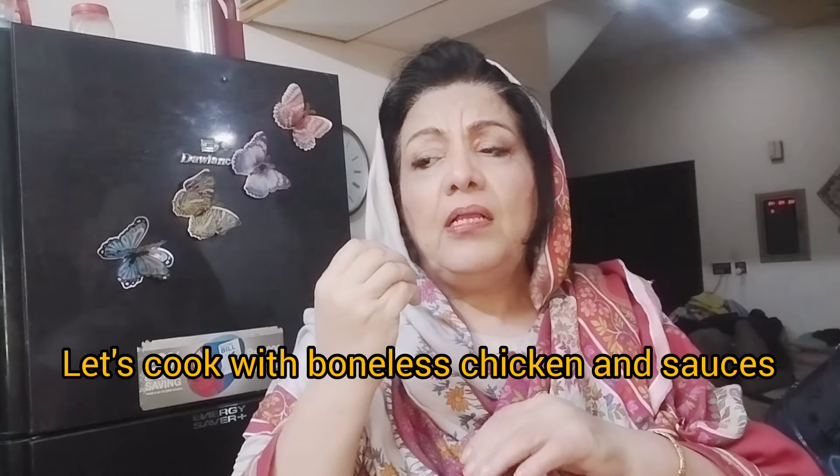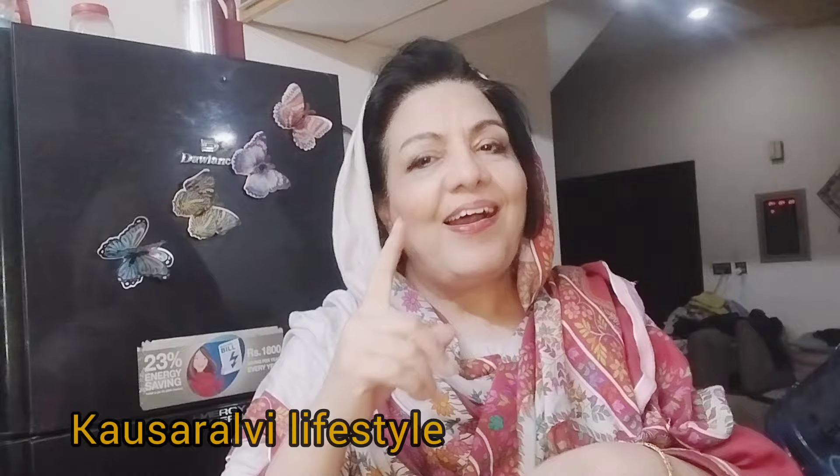We will include a combo of cashew nuts, sauces, and chicken. It will be blended into a savory, flavorful, and rich taste that will enhance your mood. Let's start cashew nut Chinese chicken!